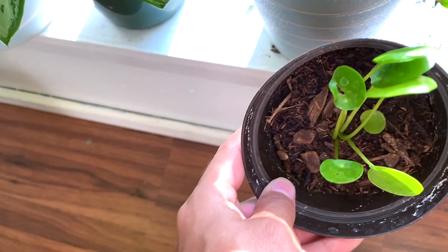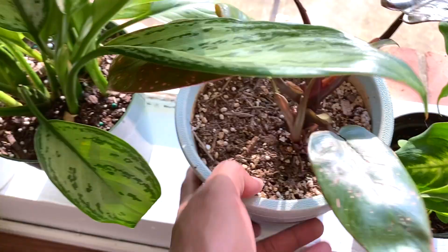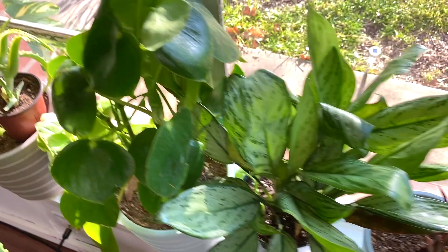And then we have a baby money plant — she is reaching for that light. This is a philodendron and then we have a Chinese evergreen. Look at that variegation — I got this one at HEB for $9.98. Amazing. We have a watermelon peperomia.